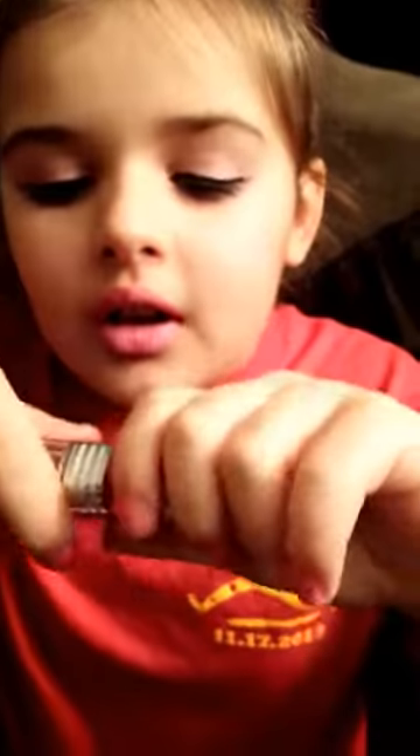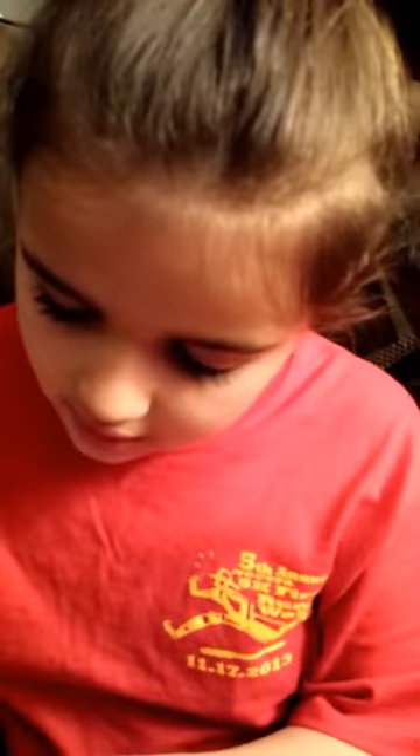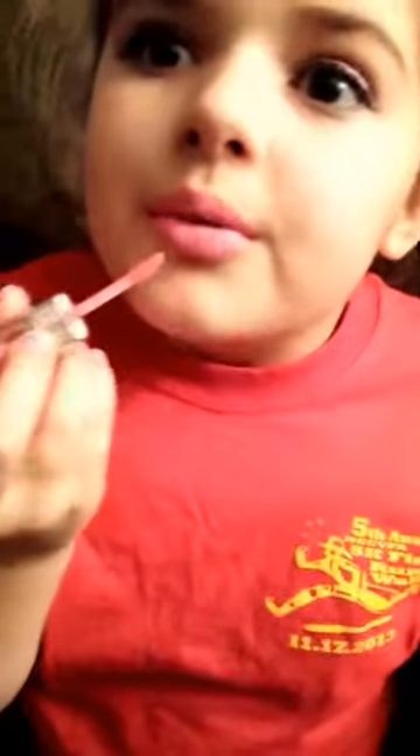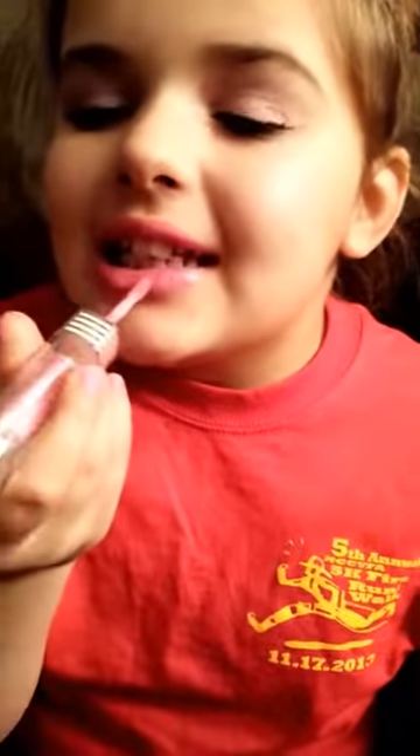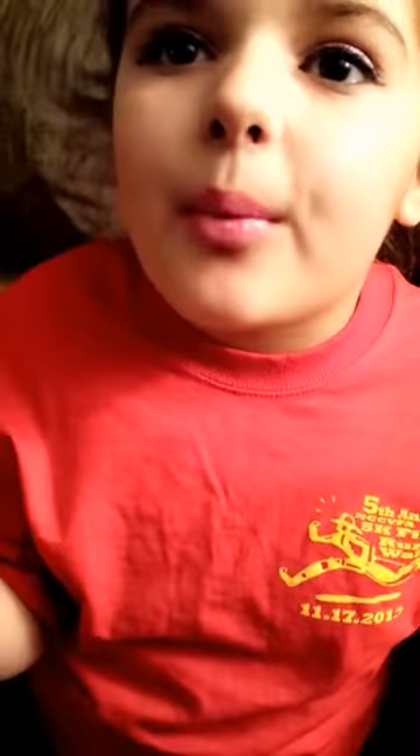Then we're going to add this lip gloss and rub it — just a tad bit more — dottle it, and then rub it with your lips. And that's it, that's all we're going to do today. That is your sassy and cute look! You can use it whenever, it doesn't matter. Bye bye! This is the lighting so you can see it better. Comment below — bye, see you next time!